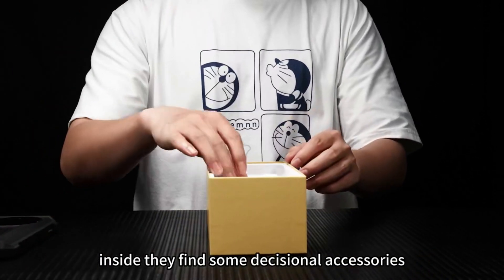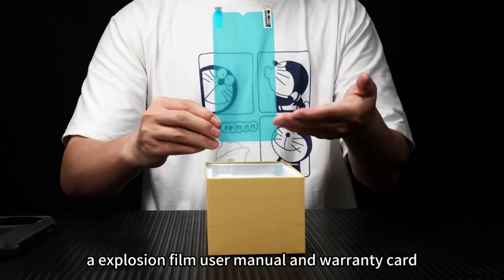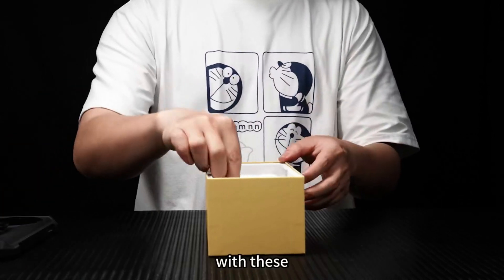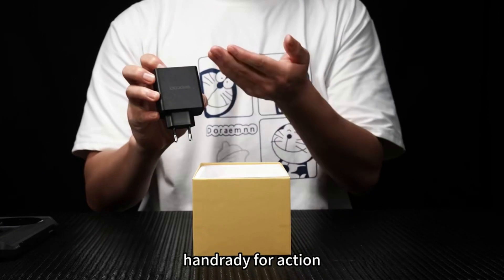Inside, let's find some essential accessories. Here we have the Type-C cable, 66-watt charger, a screen protection film, user manual, and warranty card. With these, you'll be able to keep your phone powered up and ready for action.